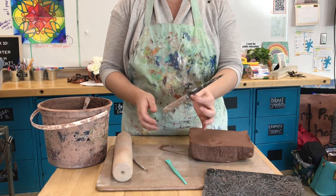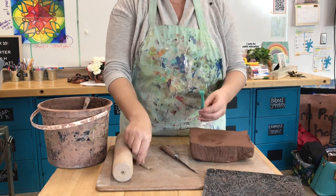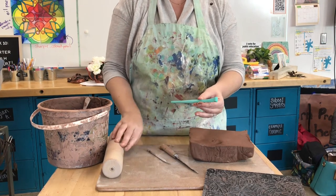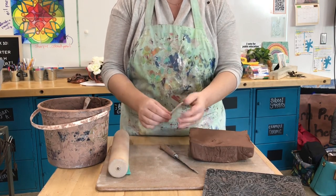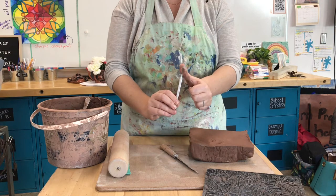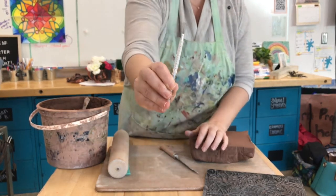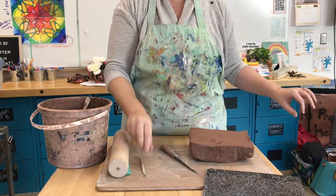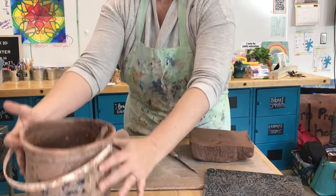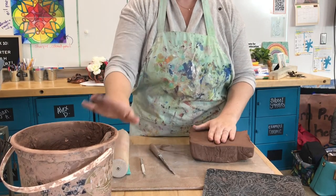I'm also going to use a fettling knife — you could use a butter knife if you're doing this from home. I have two additional tools: a clay tool for any smoothing I may need to do, and a scoring tool. This scoring tool almost reminds me of a rake with little edges that make scoring much easier. I also have slip, which I make by watering down some clay — you could also just use water, but if you have clay, mix some water in and make yourself slip.